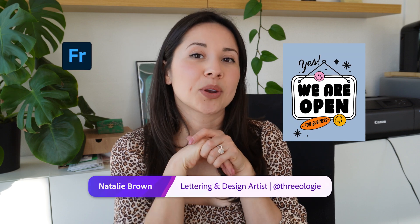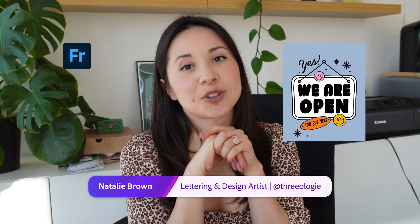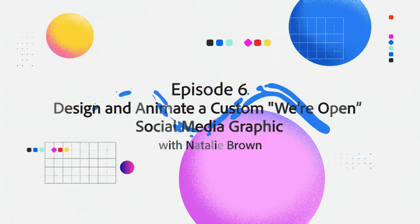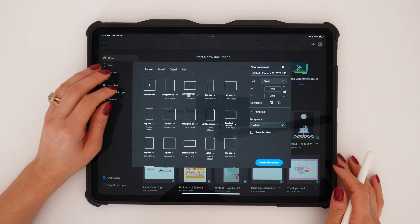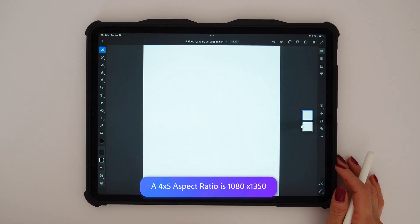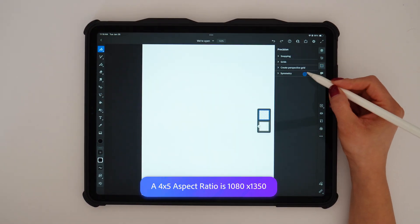Let's create an animated, simple 'We're Open' graphic using Adobe Fresco, perfect for your small business. I've opened Fresco and selected the 4x5 canvas size, which is just 1080 by 1350 pixels.